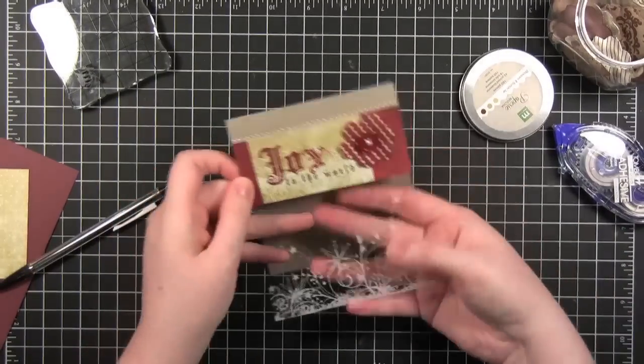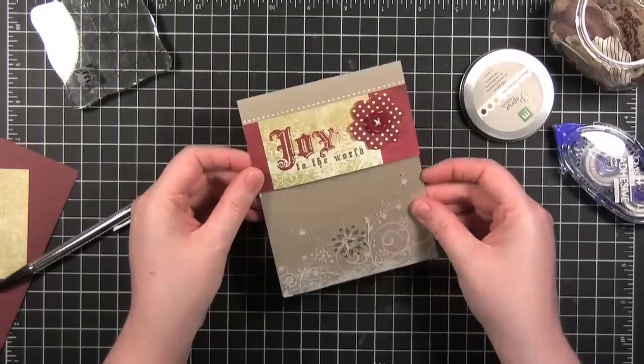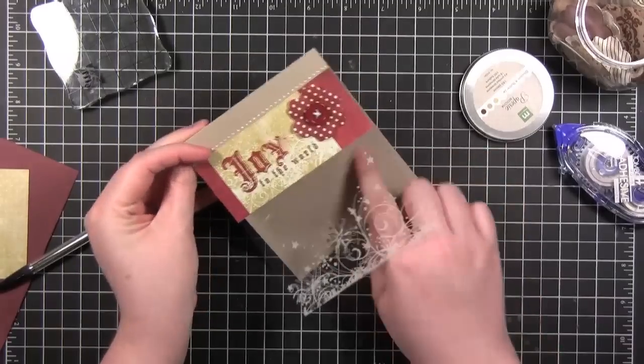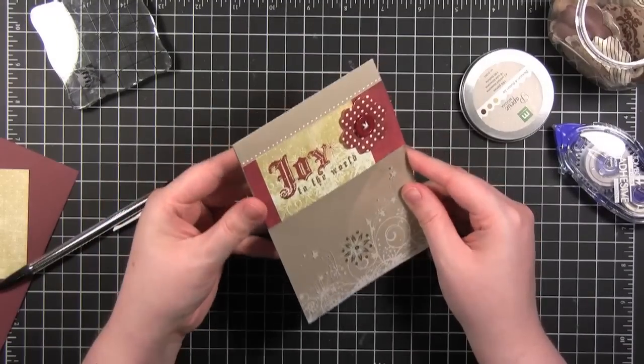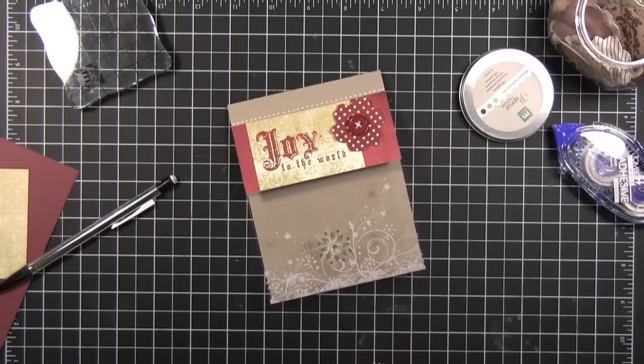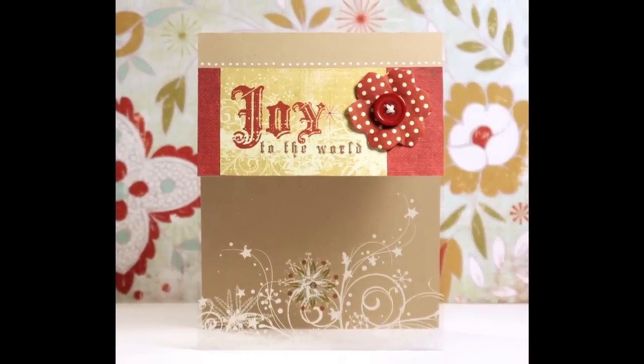And there is card number nine — it's completely clear and I think it's really fun! You could just write your sentiment up at the top, or you could have it down the bottom and have it show through. Kind of a fun idea! I hope you enjoyed. I'll catch you guys tomorrow for day 10, which should be the end of week two. Thanks for watching!